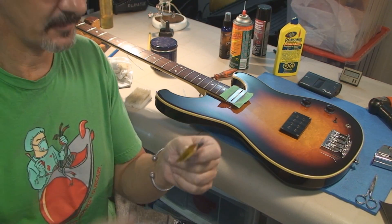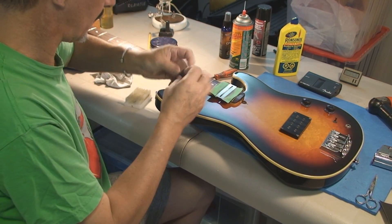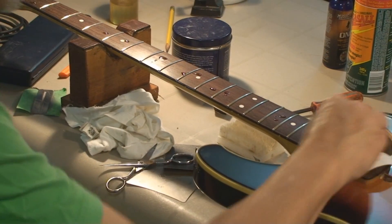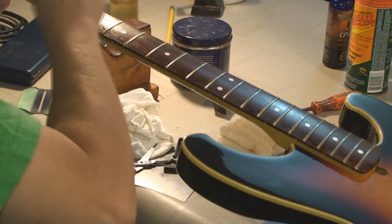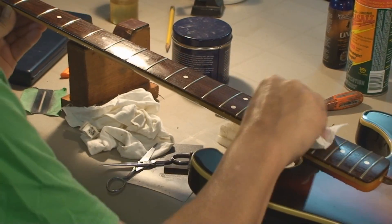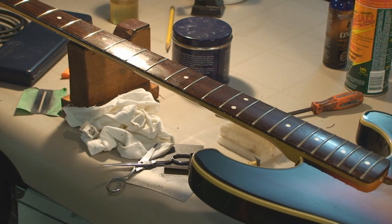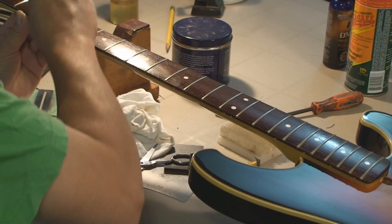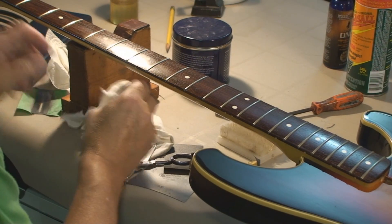I'm going to take the tarnish off the frets with a little bit of - I've got a thousand grit - and a few drops of the linseed oil. It's like from an art store. I got a question from somebody about filing these and going to heavier gauge strings. Dude, take that to somebody. And if you really got your heart set on that, find a guitar that's designed with those big heavy strings on it.